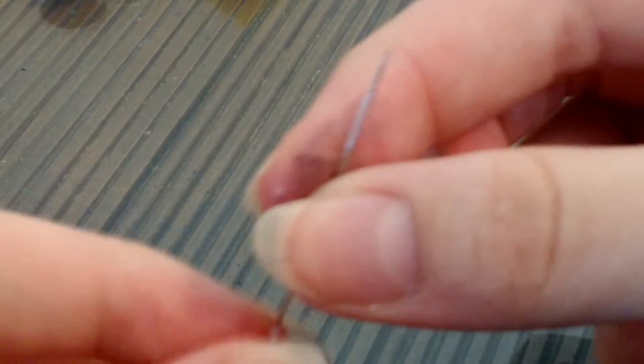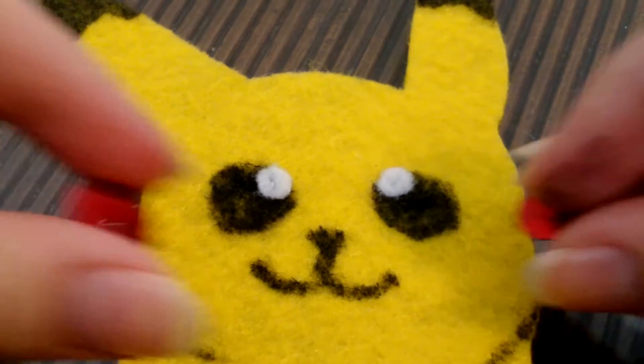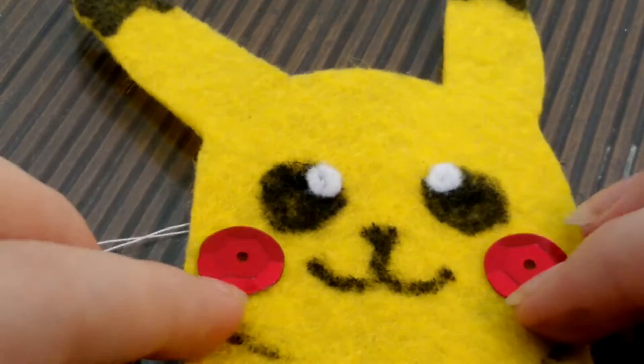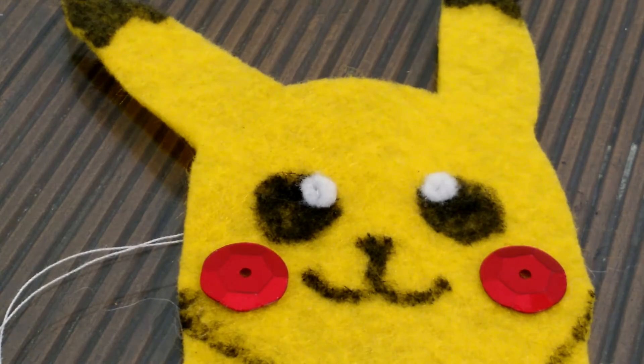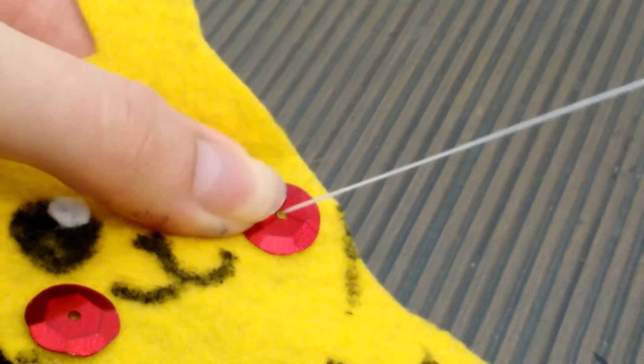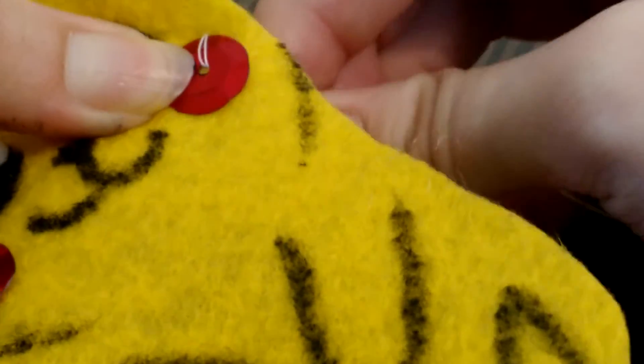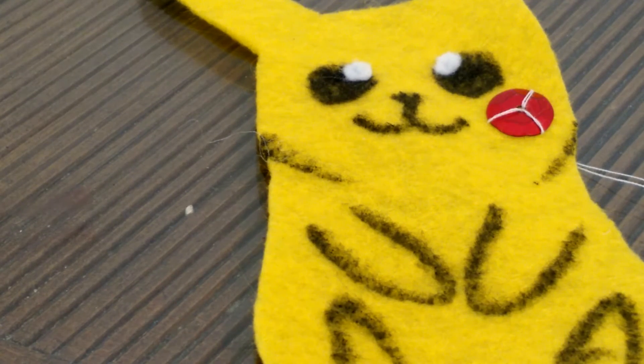With the needle threaded, I'm going to sew on two little pieces of white felt onto the eyes. Next, I took the two red sequins and placed them right where I wanted them to go, and then I sewed them on. Got one done, and now we need to sew the other one.